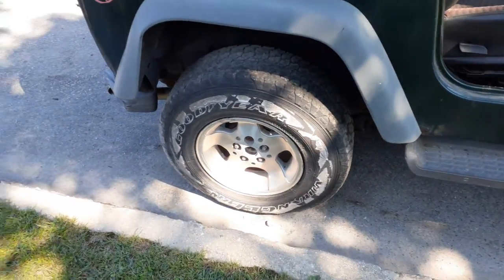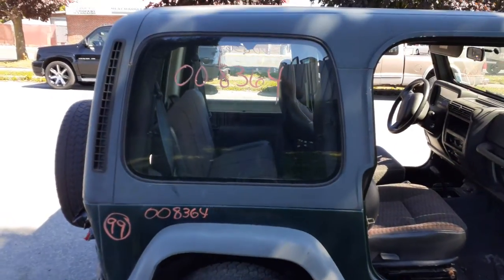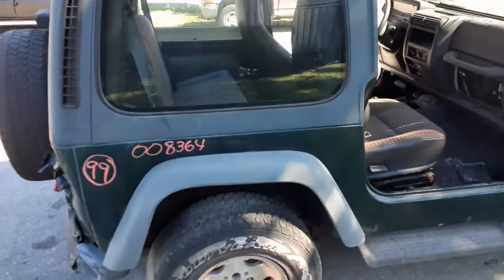These wheels do not belong on this vehicle, but we will have them in stock — they're 15-inch wheels. You got a hard top with the quarter glasses. Nice clean hard top, nothing wrong with it.